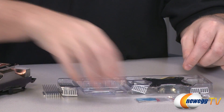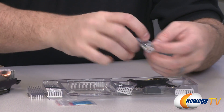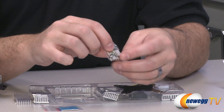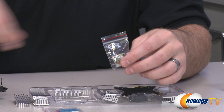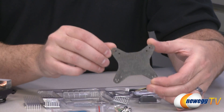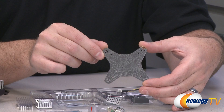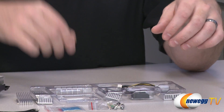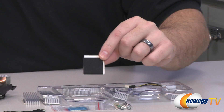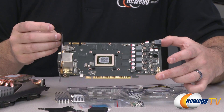First off you have some insulation tape to go over the transistors on the card to prevent short-circuiting. You also have thermal pads for thermal installation, spacers, and long screws to secure the cooler to the video card. There's a universal backplate with multiple holes for installing to various different types of video cards — that goes behind the video card — and some foam padding to protect the delicate circuitry on the back of the card.